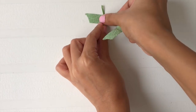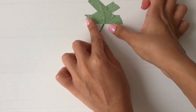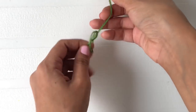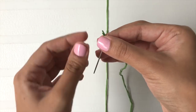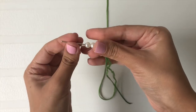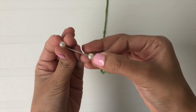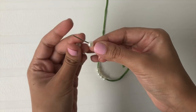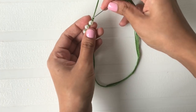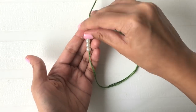Once again, tape the yarn to the surface. Tie a knot at the center of the yarn and insert 6 pearls through the needle. Now pass the needle through the first pearl and pull it together.